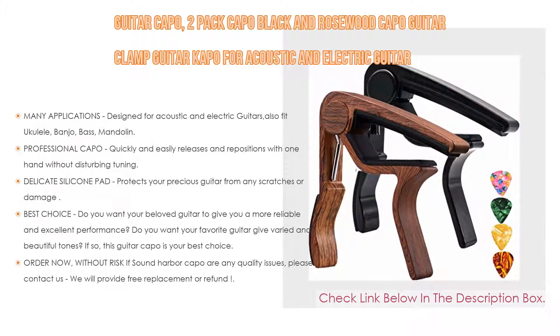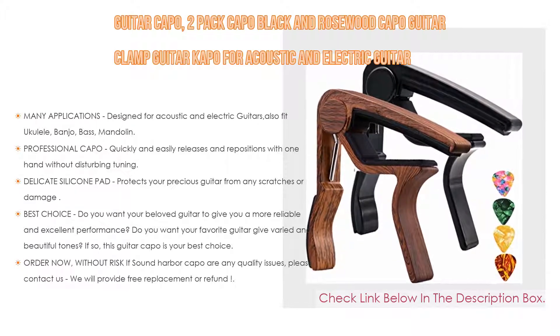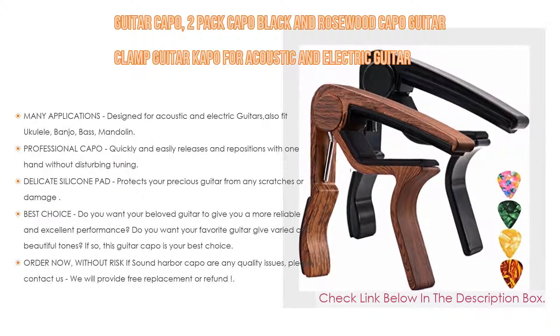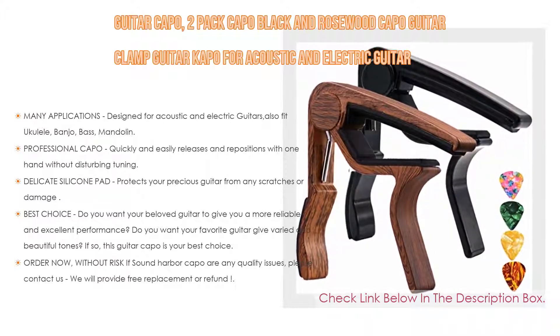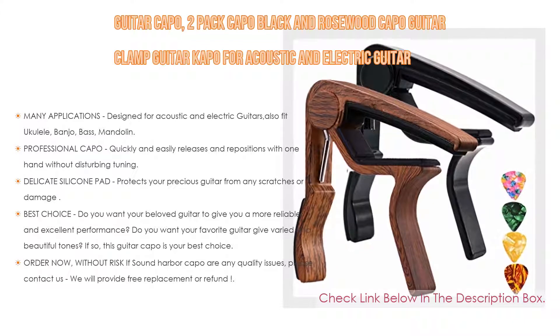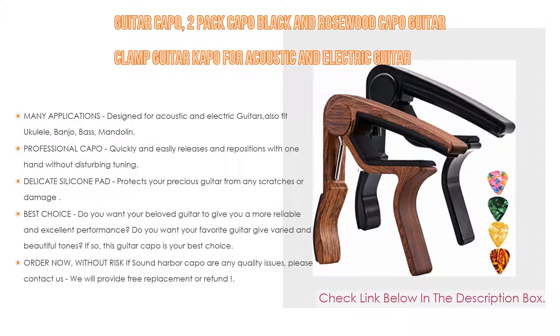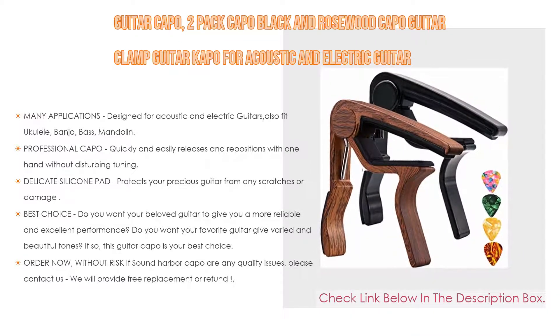Such as many applications: designed for acoustic and electric guitars, also fits ukulele, banjo, bass, and mandolin. As a professional capo, it quickly and easily releases and repositions with one hand without disturbing tuning. The strong spring action clamps it firmly in place. Furthermore, a delicate silicone pad protects your precious guitar from any scratches or damage.